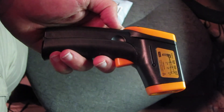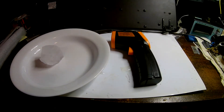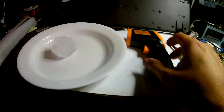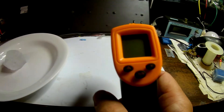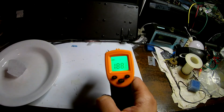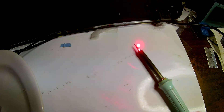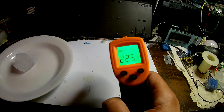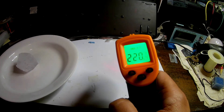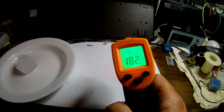So here we have a soldering iron - I think it's getting pretty hot, it's a 35-watt one. We have an ice cube over here. The meter is saying around 188. You get the laser pointer and point the laser where you want to see what the heat is, so up at the tip it's saying like 222. I guess if you hold the trigger down, it scans until it gets the highest temperature.